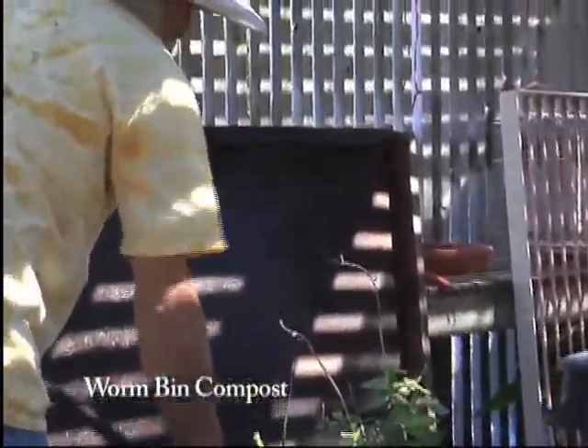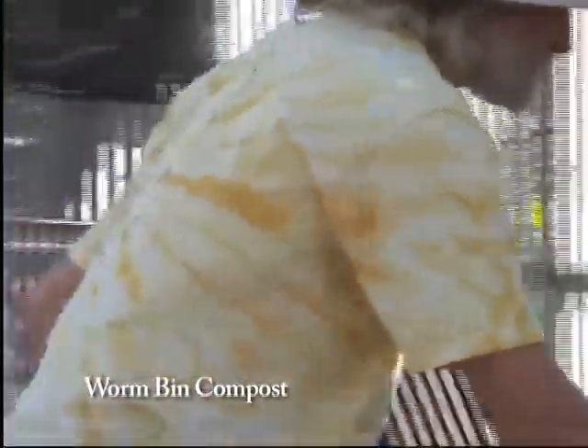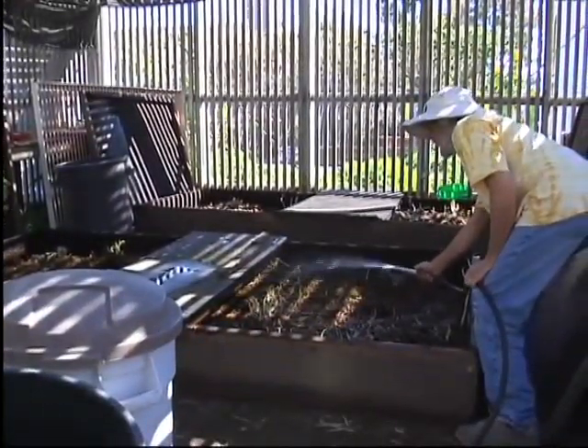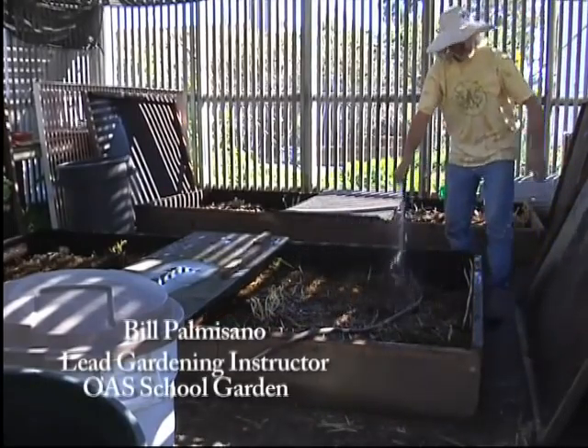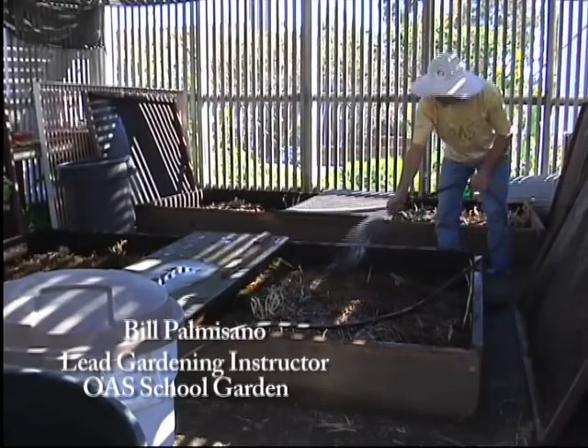I sprinkle these twice a week in the summer at least — just a little bit of water to keep them damp. I can tell how damp they are by how wet the lids are. These lids have dry spots on them, so they're a little bit dry, so I can water them a little bit.